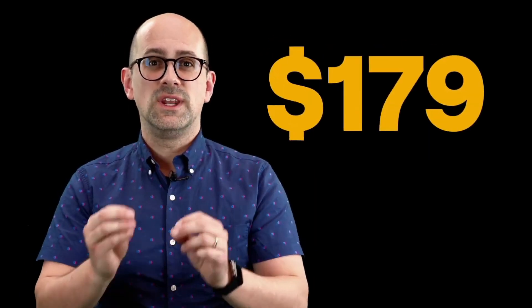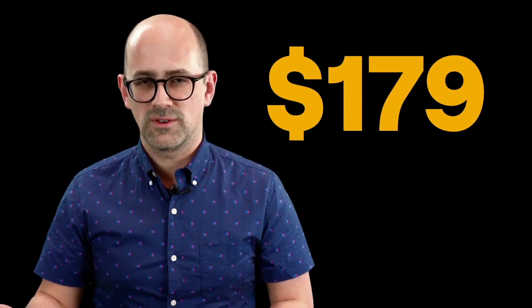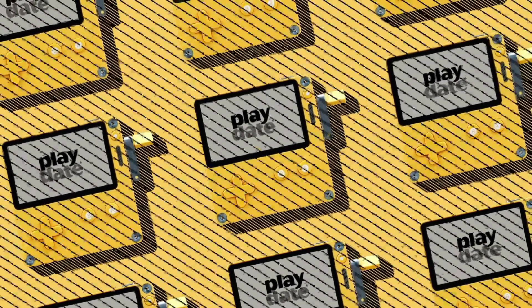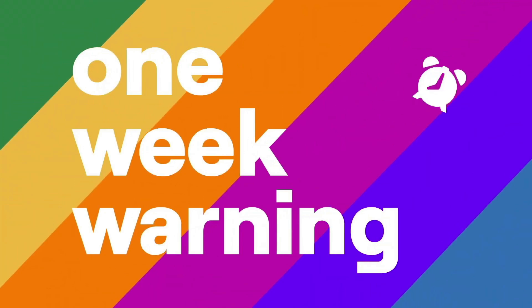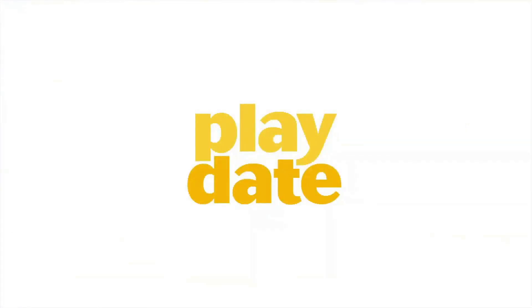Another intriguing aspect of this Playdate — price-wise, they're looking to retail at $179 dollars. Which isn't too bad. I don't know whether that will translate to maybe £150 or just a straight £179. Pre-orders are going to start next month, which as of this video would be July 2021. You should follow these guys on Twitter — we'll leave the link in the description — and you'll get a heads up if you're really interested. All the links will be in the description if you're interested in buying one or want to follow them on Twitter.